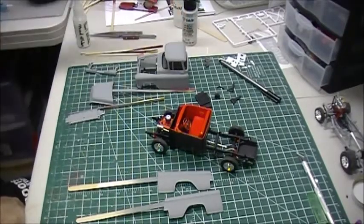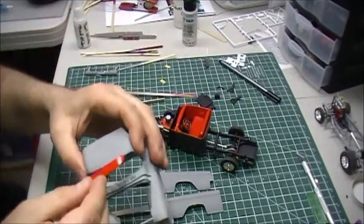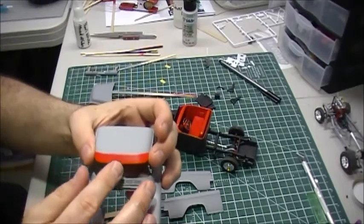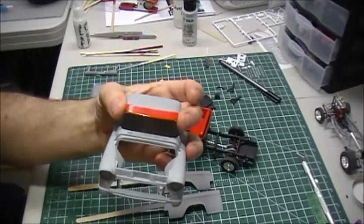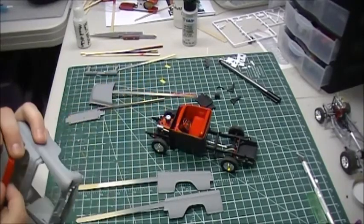It also came with a little sun visor, so I thought it might look kind of neat — I painted it in red. I thought it might look cool having a red sun visor once everything else is painted. Let me know in the comments if you think that looks cool.